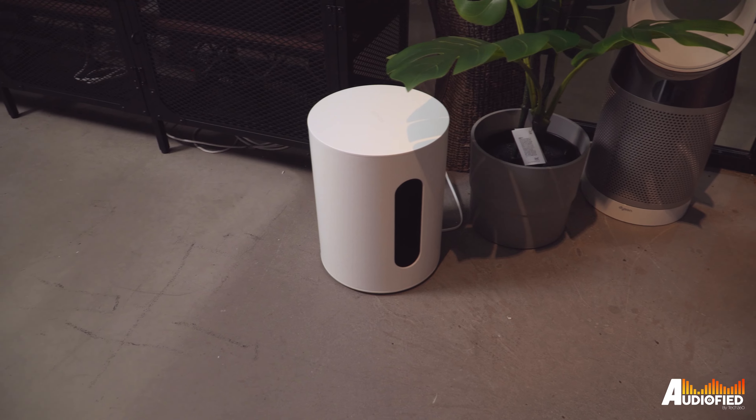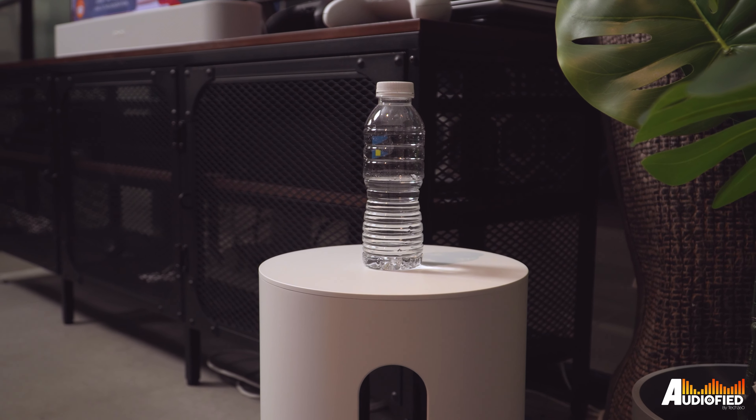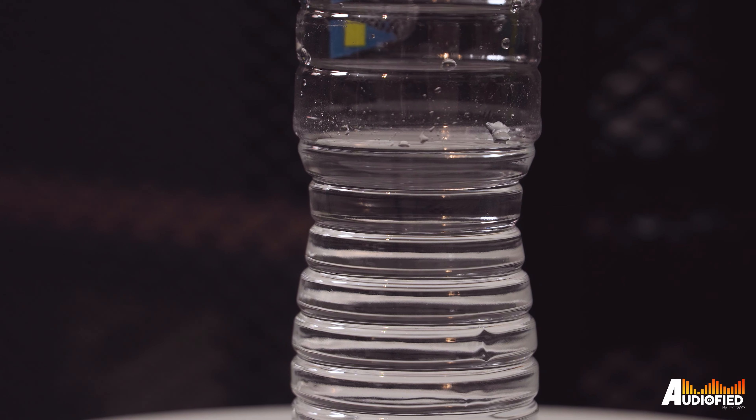You can put coffee or water on top of it and you can see that the liquid doesn't really even move at all.